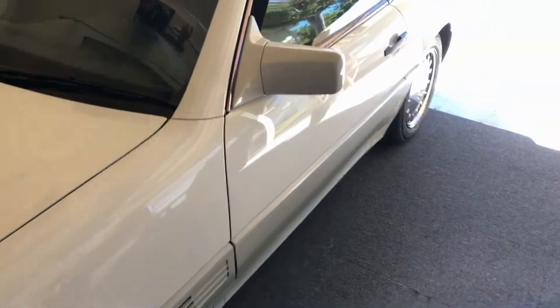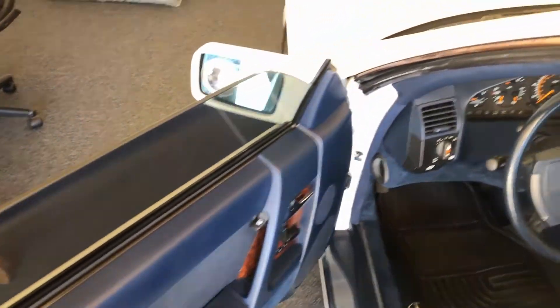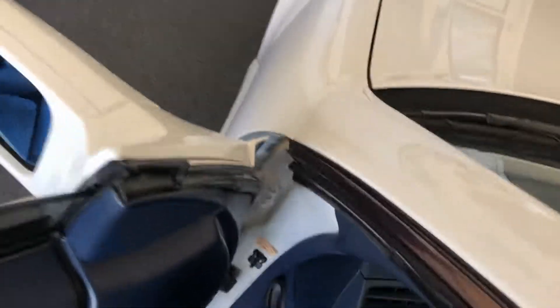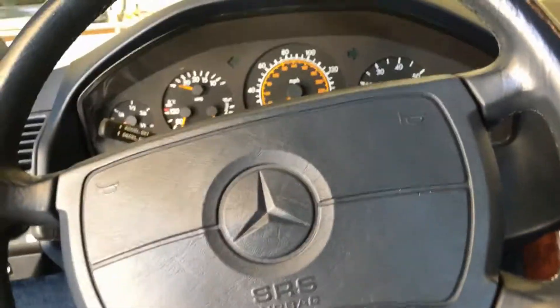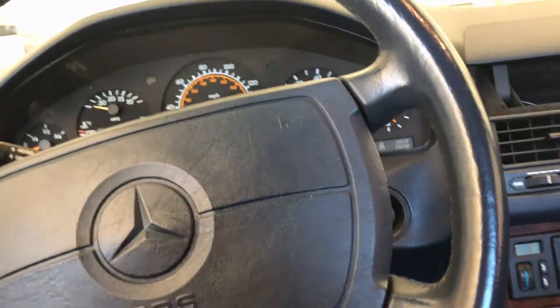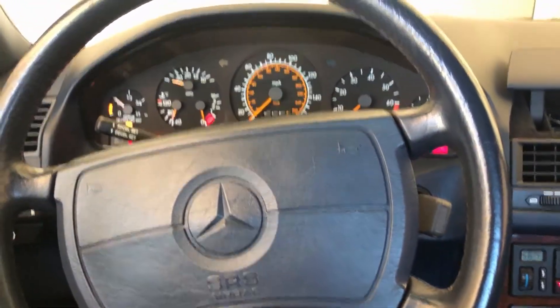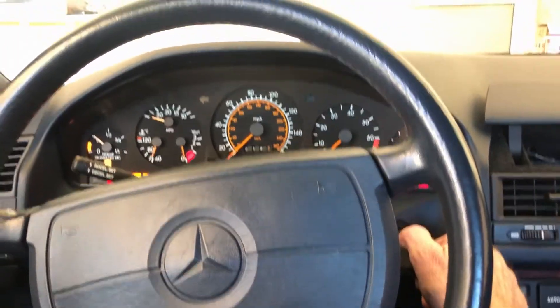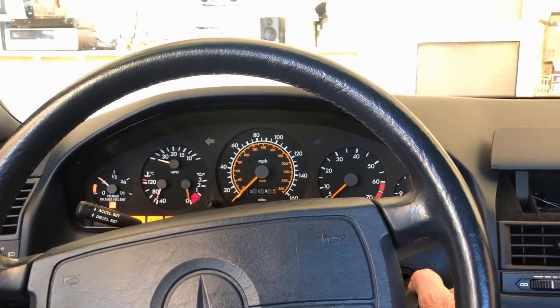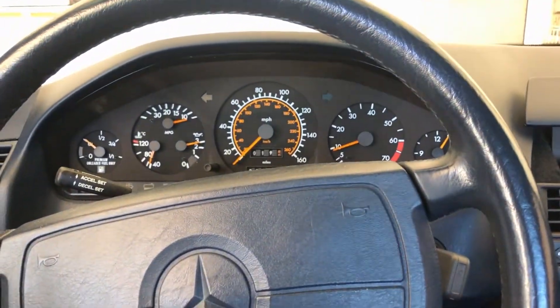We're going to test a first start of the day — kind of a cold start. 68 degrees is not real cold, but let's see how this thing starts after my diagnosis. Key in... everything seems to be normal, let's give it a shot.